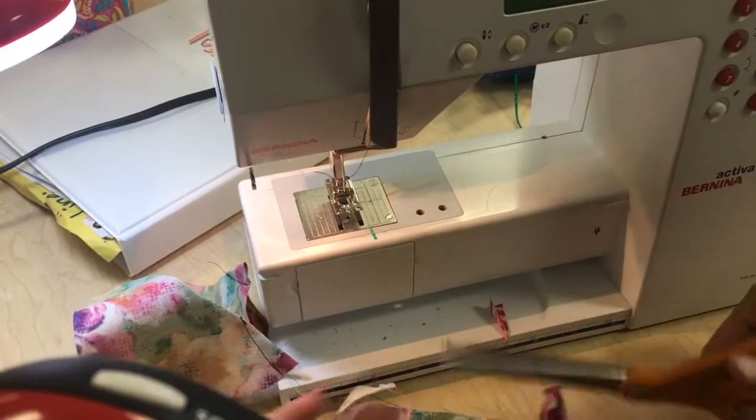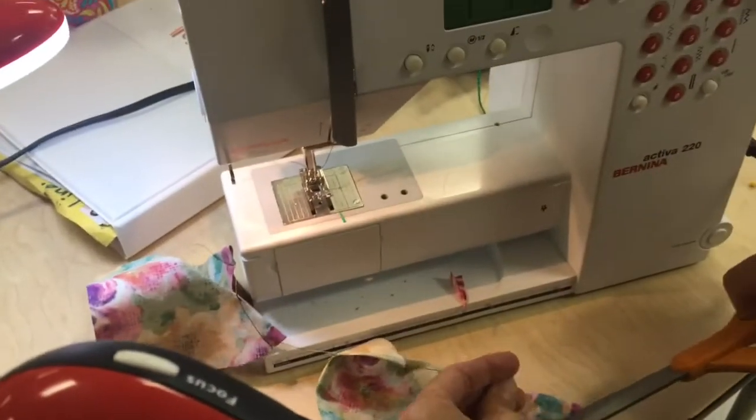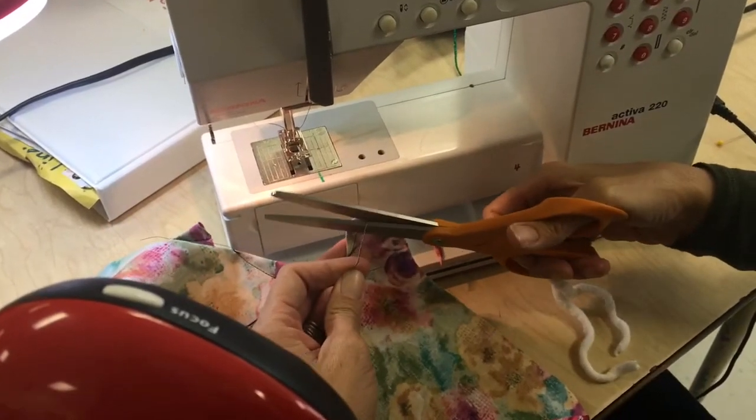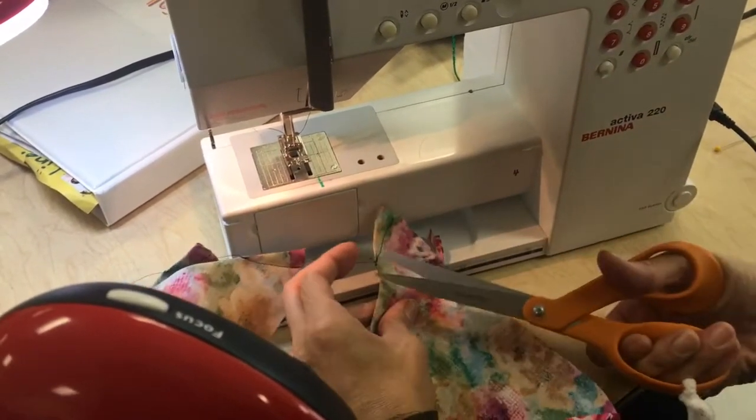That is all you're going to do — get those darts, get your threads trimmed. On the next video, I will show you how to set your zipper.